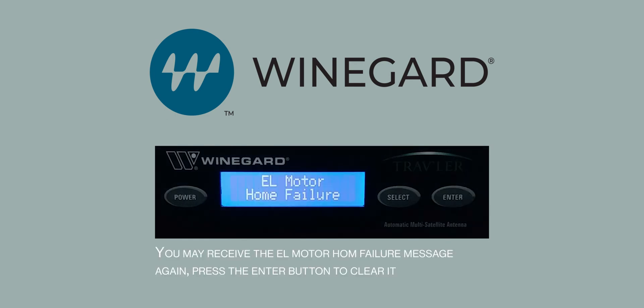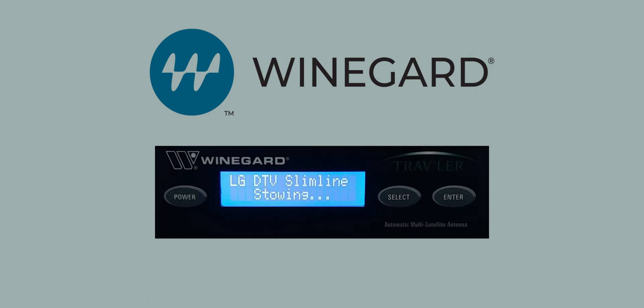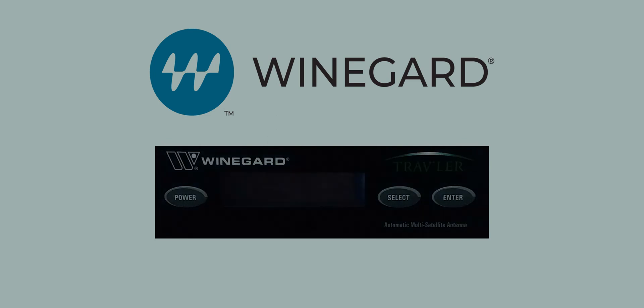You may receive the EL motorhome failure message again — press the Enter button to clear it. The system will now indicate that it is stowing. Allow the antenna to stow and the system will power off. Once powered off, you can power the system back on for normal operation.